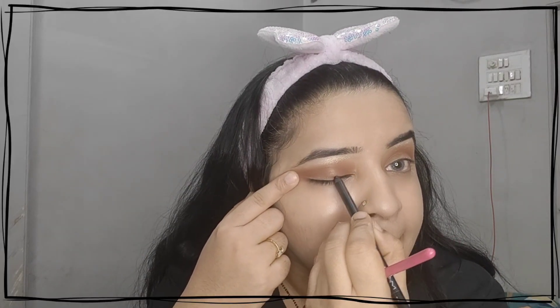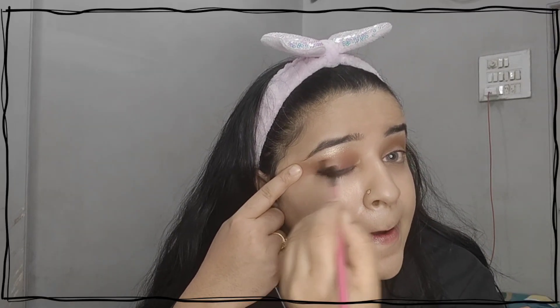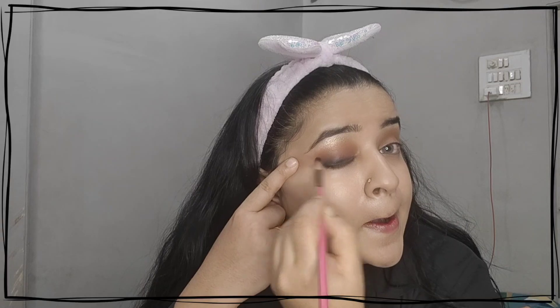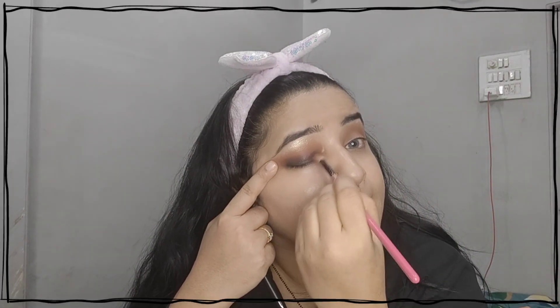I have a very minimum area where I have to create the eye makeup, so I am using a MAC kohl for blending. I will draw a rough line but will not be too precise. I am then taking pink directly and depositing it, and this is my way of creating this particular look.